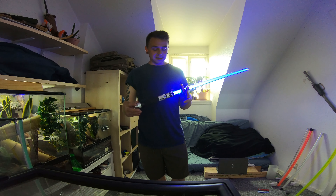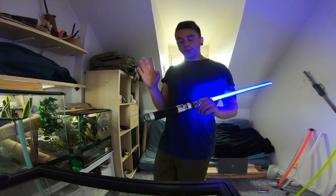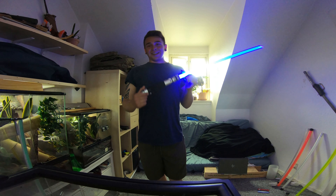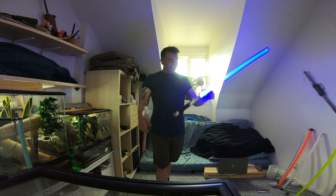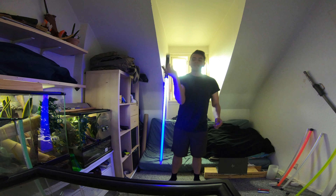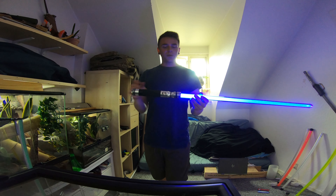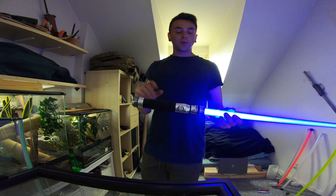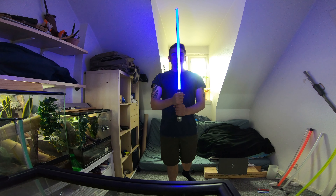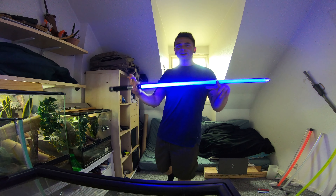Unfortunately this will be a saber up for sale once I get the Proffieboard and some parts from JQ Sabers. It's going to be so hard to sell — just the feeling, the look, I'm so hooked I need to get one for myself. That choke is perfectly situated with the balance and the weight with a heavy blade. It just wants to run from your hand, it wants to be moved.